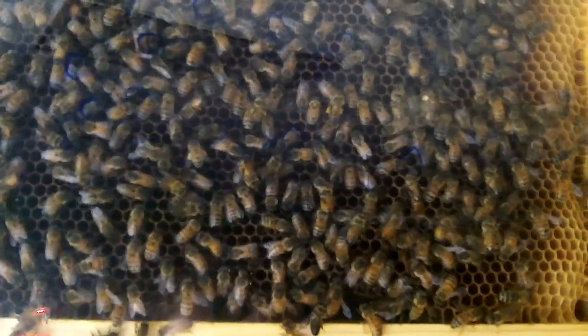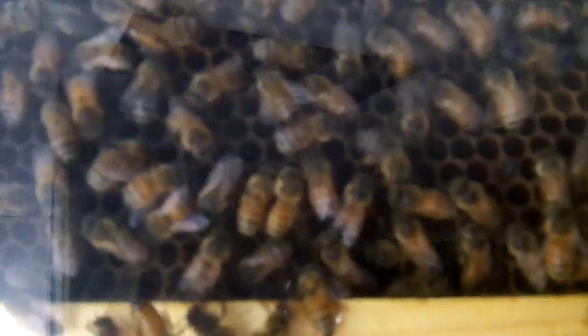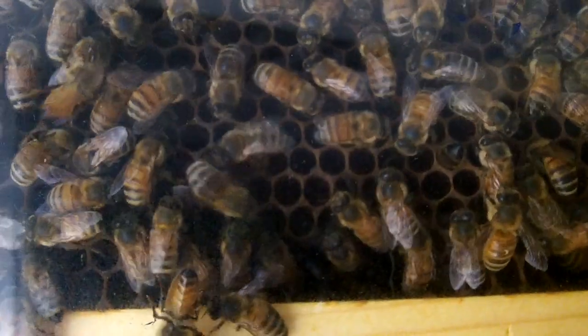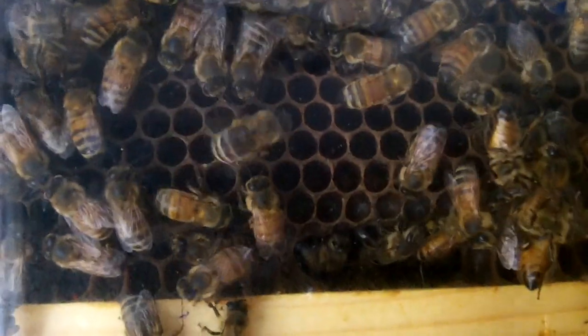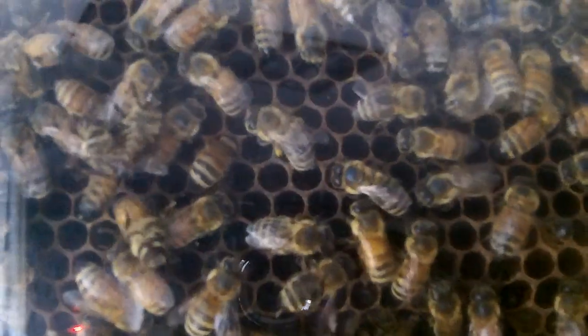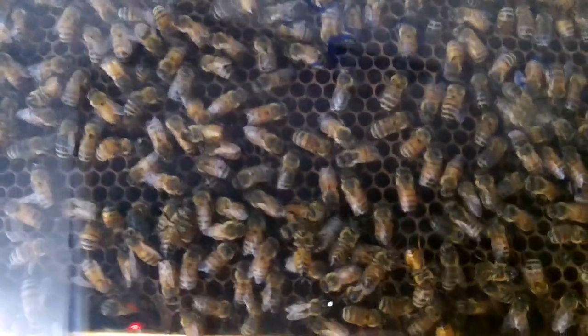Let's zoom in on a waggle dance. You can see the bees doing figure eights with the waggle up the center. The angle at which she does it tells the other bees which direction to go in reference to the sun when she leaves the hive. The waggle up the center helps determine how far away it is from the hive, and how fast she does the dance indicates how good the source is — the quality of pollen or nectar.